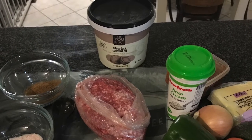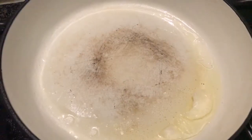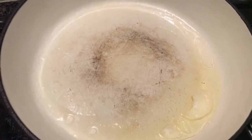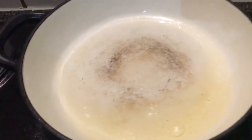Hi there guys, welcome back to my channel. Stay tuned to check out what I'm going to prepare. I've got my pan on a medium heat and I've got some coconut oil heating up in the pan.